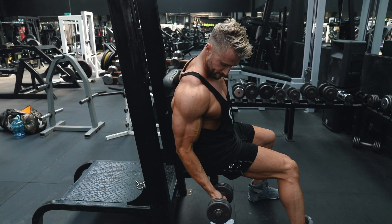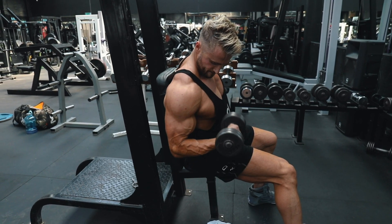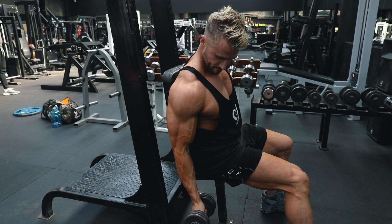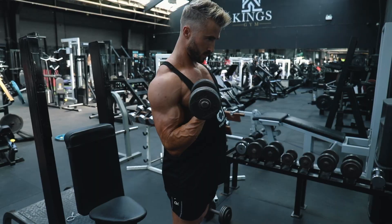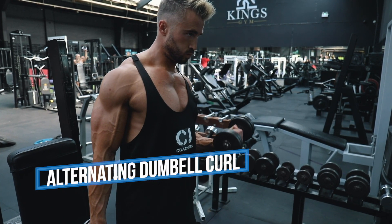This is probably an exercise I'd do at the end of your arm workout — get plenty of blood in there, finish off any fibers that aren't already completely fried. It's really nice to get a good pump and get the muscle feeling nice and thick. Last up, exercise number five: the alternate dumbbell curl.